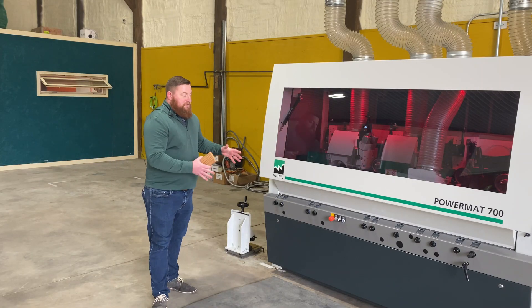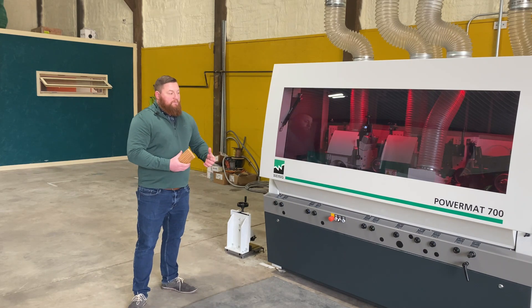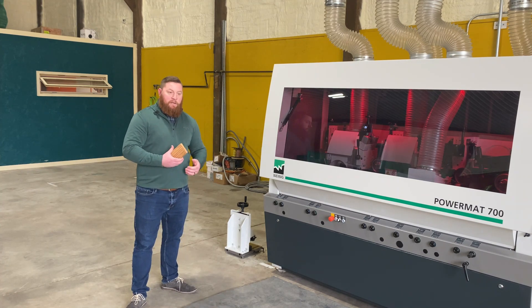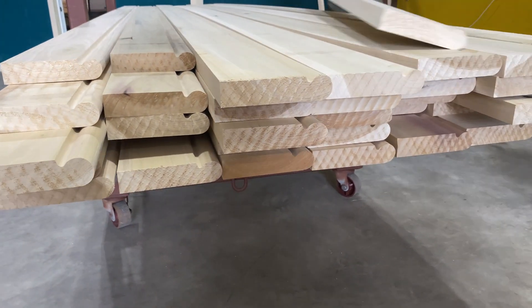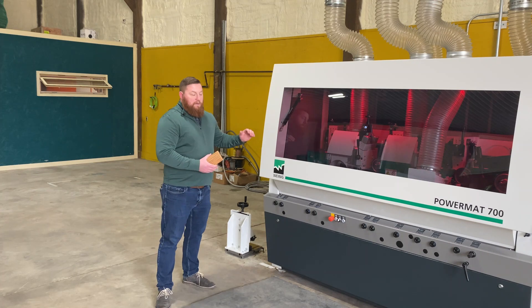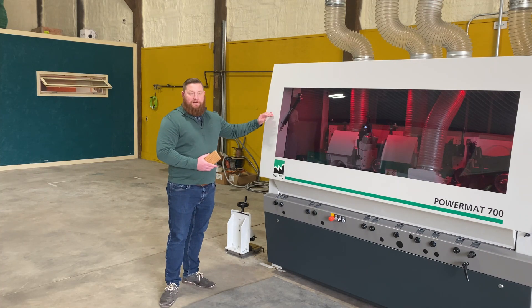This machine is going to be able to produce all of those different types of profiles, but also custom made profiles. So if you run across an architect that has put some weird little lip on something or a weird cove, this machine can do it. We've partnered with Wynig for our knife cutting, and this is my favorite machine — it's the heart of the operation here.